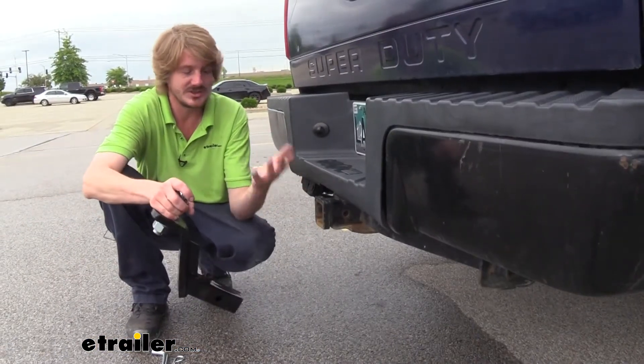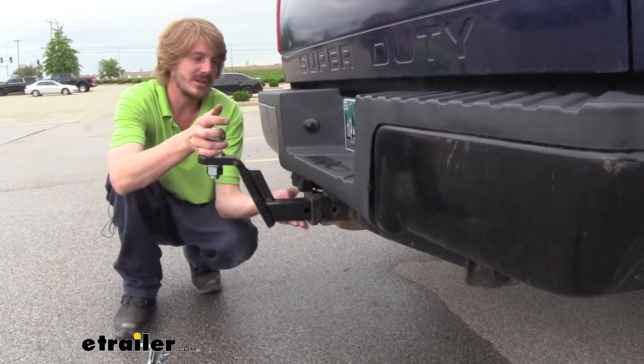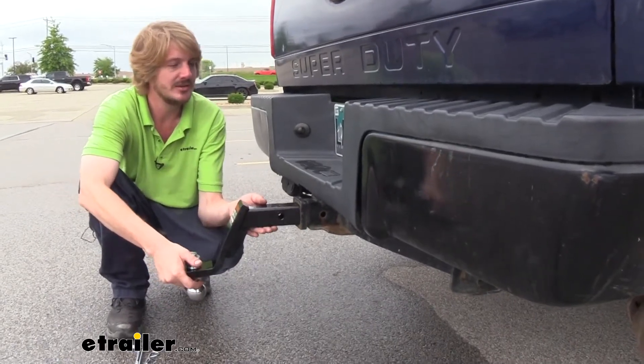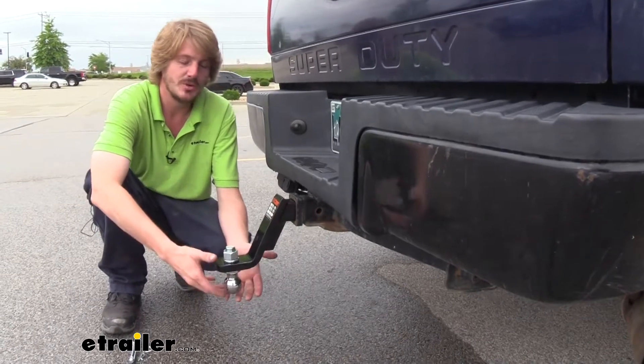Over here on our truck, this sits up significantly higher than what our Civic did. So if we put it in the rise position like this, it's going to be way too high. We would want to install it in the drop position like this. And then when you put your ball in place, you would install it the other way.